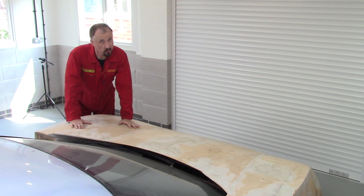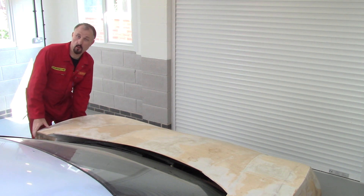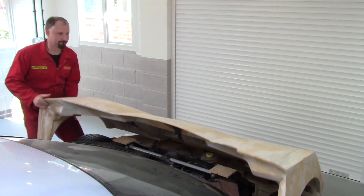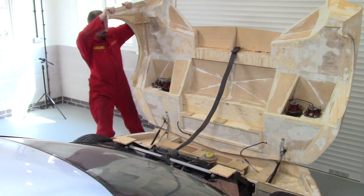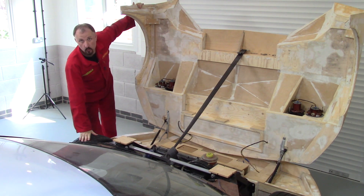If we're going to talk about the braking system, I think it's a good idea if we take one of the wheels off. I'll just get it jacked up and we'll pull this wheel off.